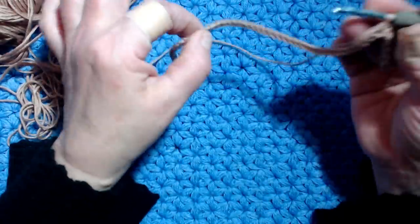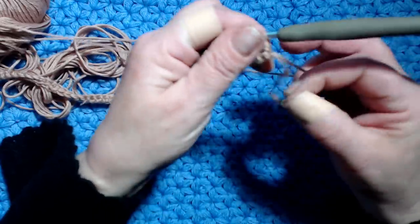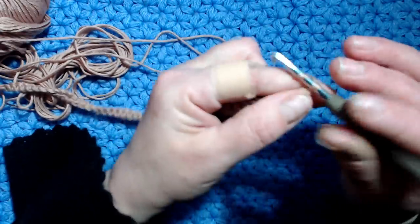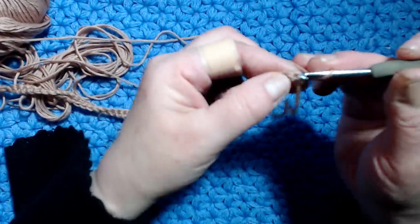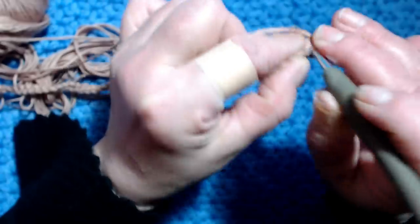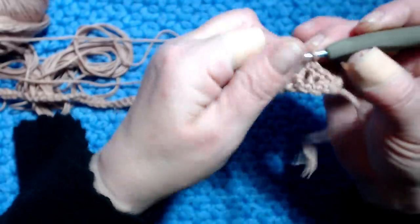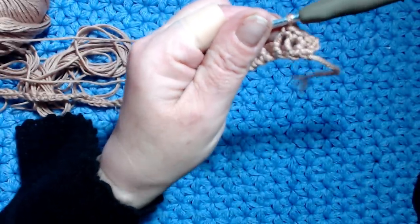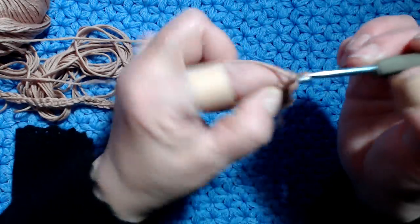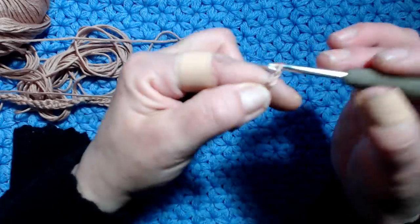Lavoro le mie maglie basse fino alla fine, eccomi finito il giro delle maglie basse. Adesso faccio una catenella, giro il lavoro e lavoro una maglia bassa nella maglia seguente - così ho lavorato 3 maglie basse.